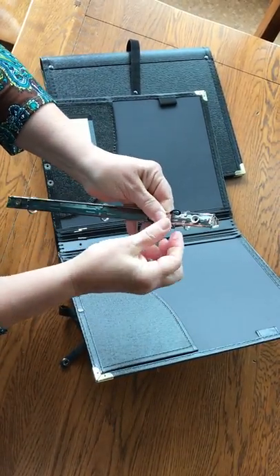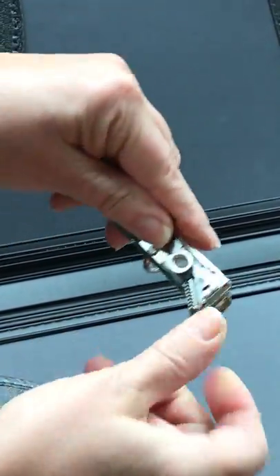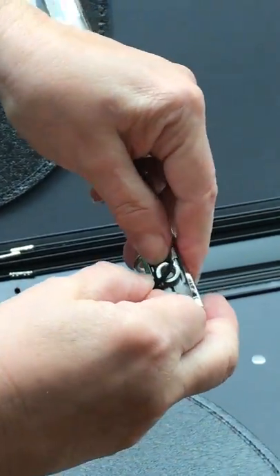Turn your three-ring adapter over, take one end of the loop, wrap it around the cuff of the grommet there, and do the same on the other end.